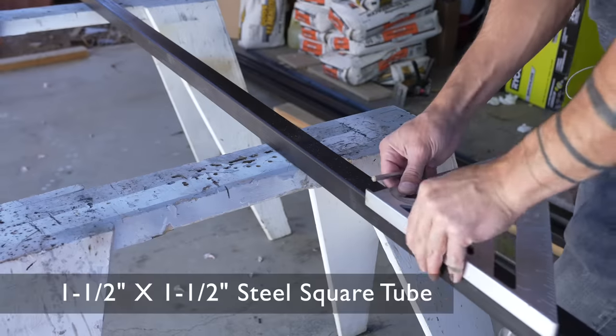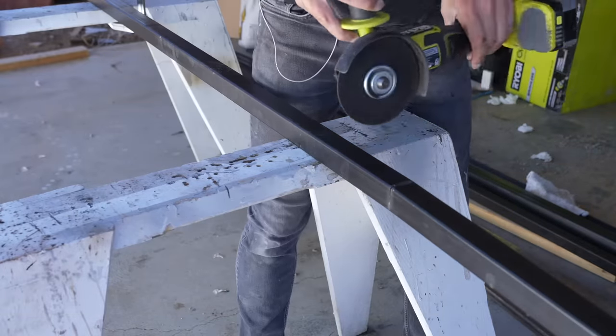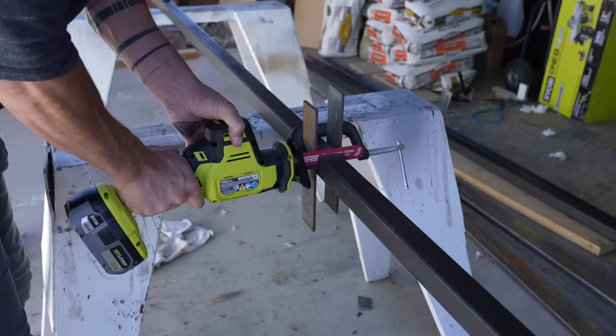I'm making the perimeter frame out of one and a half inch steel square tube. Typically I cut steel with my angle grinder, but clamping scrap and using a reciprocating saw works really well too.